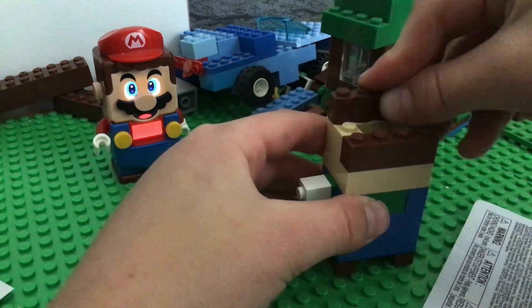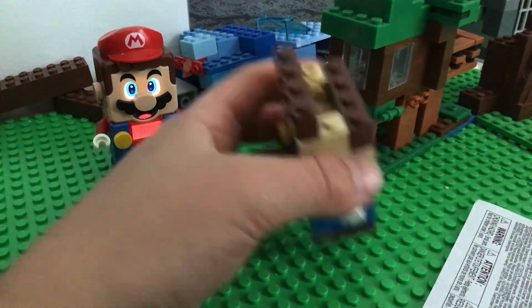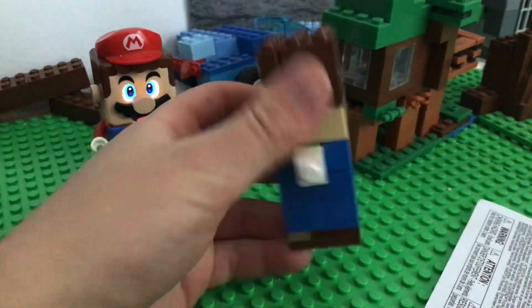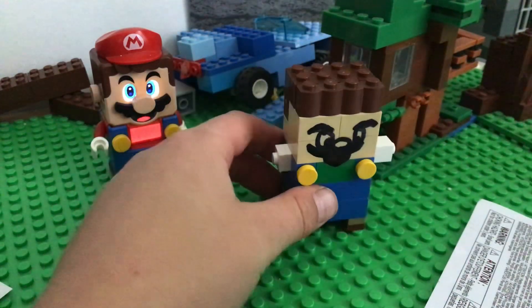Put this in front — the wavy part. Now you've got your wavy finished.